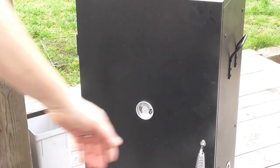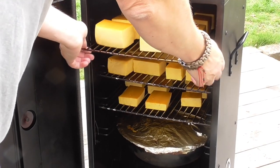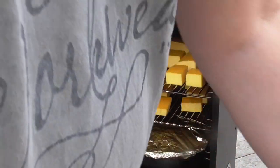We've got a lot of smoke - I'm going to close it up. So it's been about three and a half hours. Time to get these off. And this is what we have. I'm going to make a comparison inside.